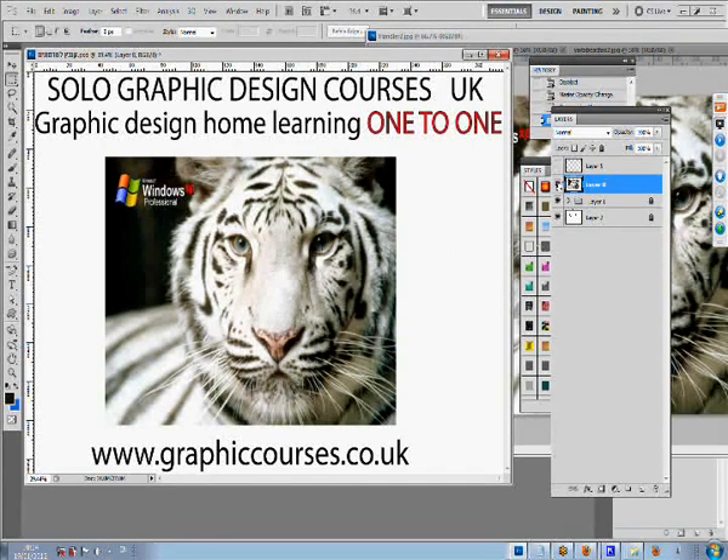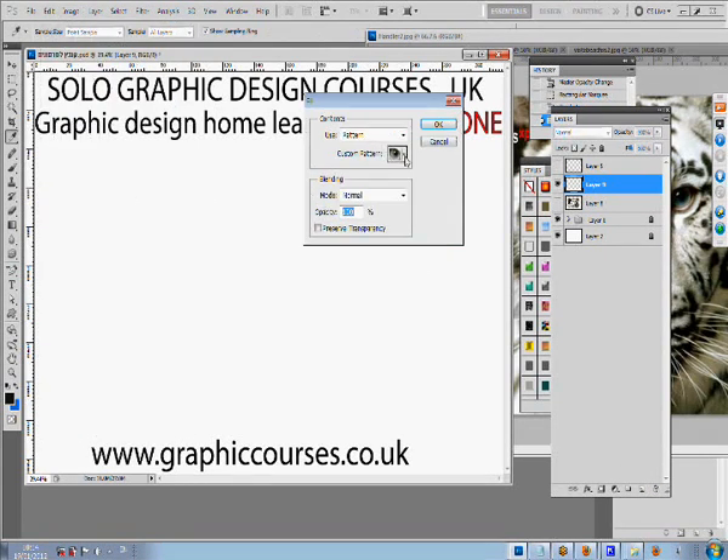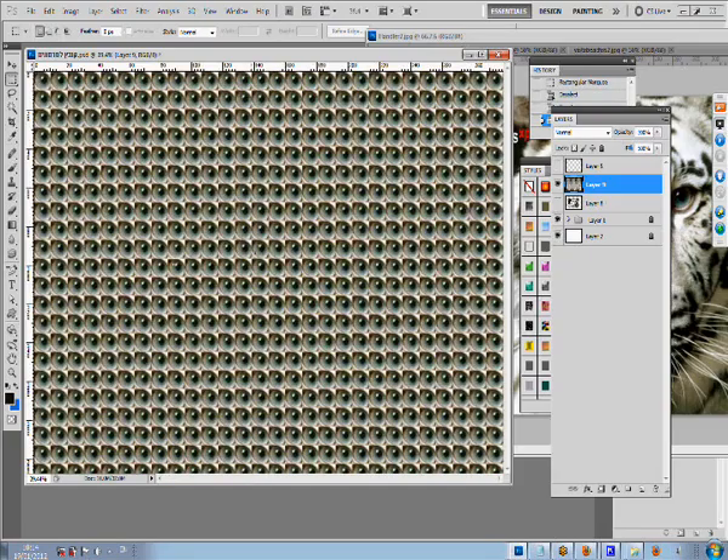The teacher sends a student a link through the student's email. The student will then open the link and install the program onto his or her computer.